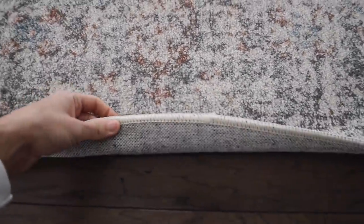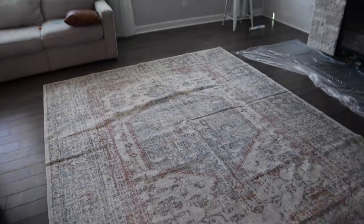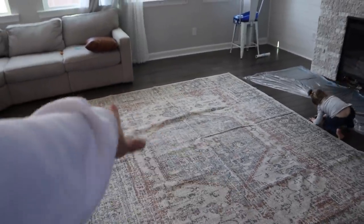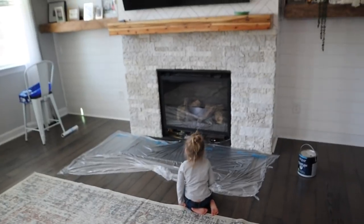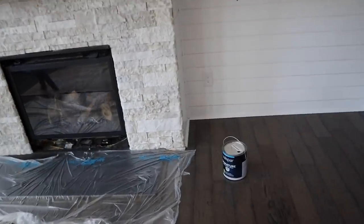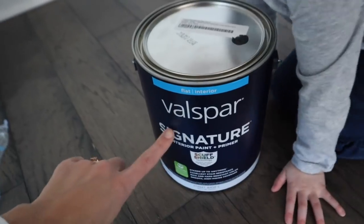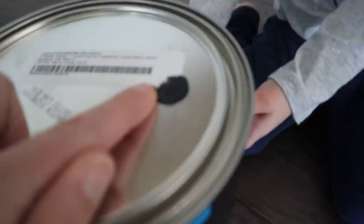All right, so now I know why it's folded — because it's pretty thin. This is what it looks like all laid out. Obviously over time it will uncrease. Now we're getting ready. Frank is starting to prep the fireplace so he can start painting it. Let me show you guys the color we got. It's Valspar Flat — the color is Tricorn Black. Black!